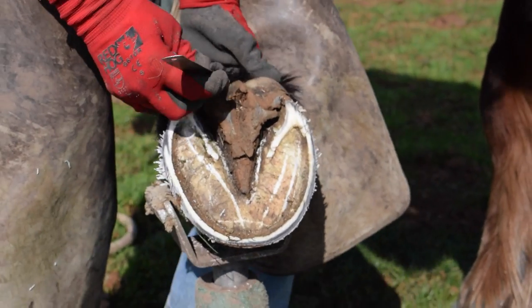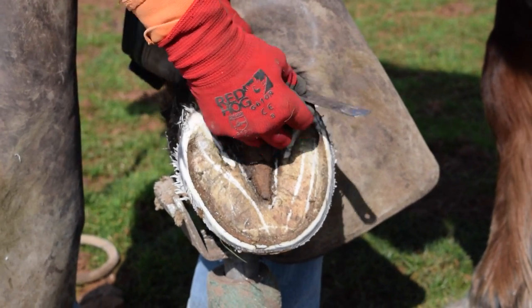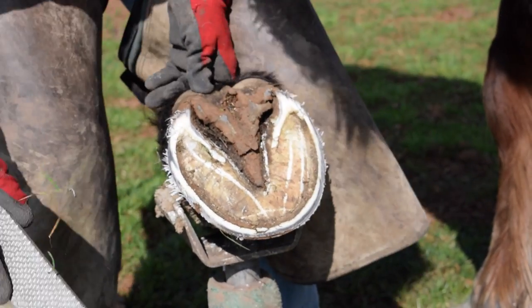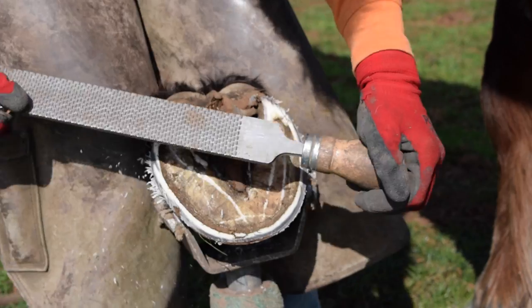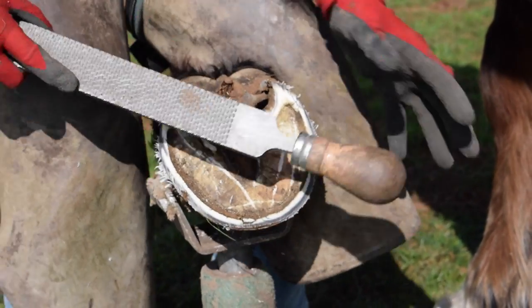Now I want to make sure that the heels are the same length. That's five centimetres. That one's five, a tad over — I'll just take a smidge off there. Now I want to make sure I haven't left any high points. Slightly high there.